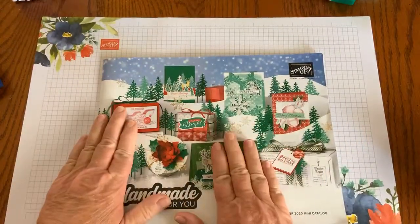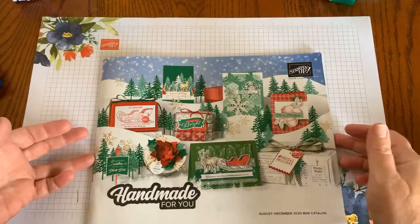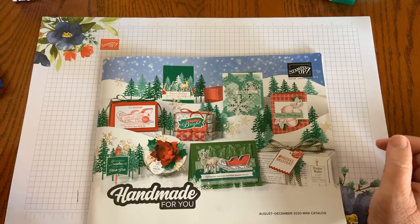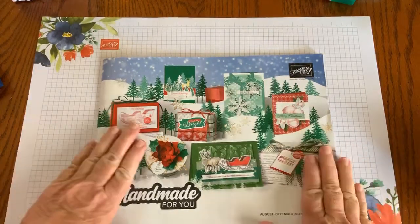Stampin' Up's new August through December 2020 mini catalog is now live — formerly the holiday catalog. It's filled with an array of brand-new products for your paper crafting needs, for everything from Halloween, fall, winter, Christmas, and even into Valentine's Day. So it's an awesome catalog.